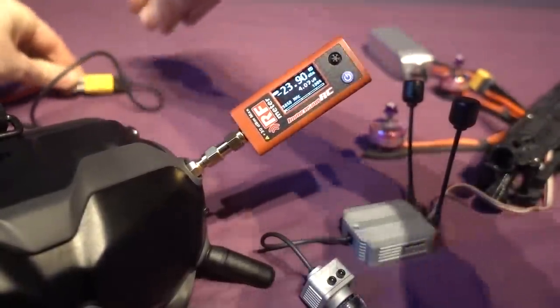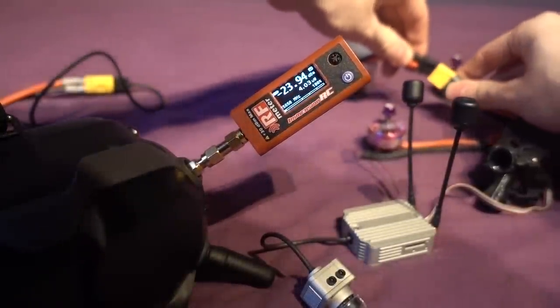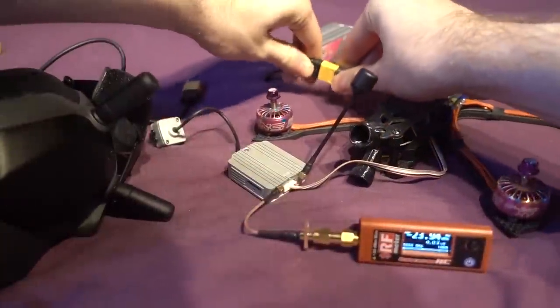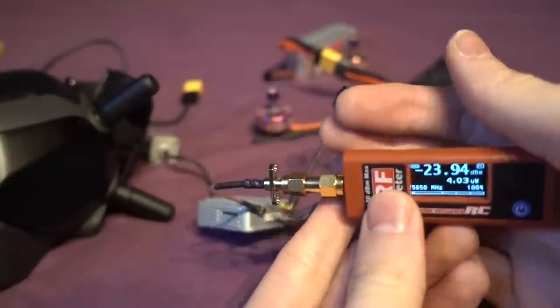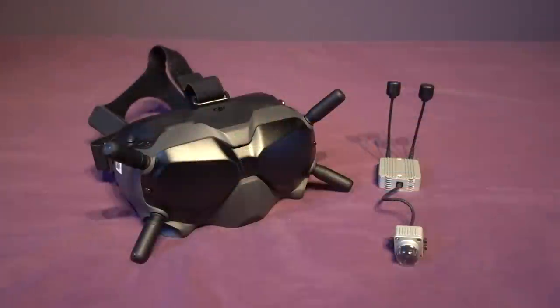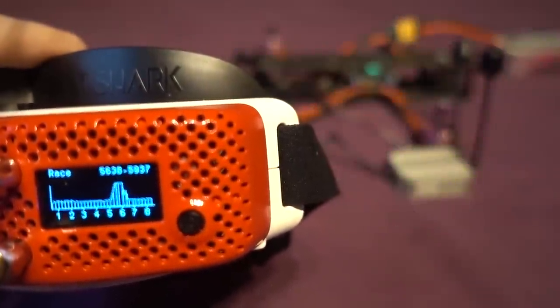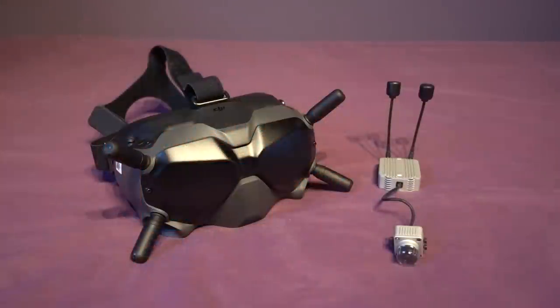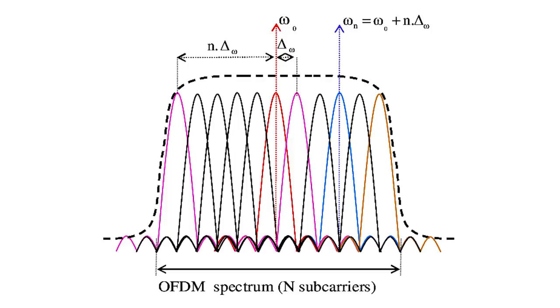I discovered that the goggles only start transmitting when the air unit is plugged in, so the goggles must listen for the signal from the air unit before they start transmitting back. So as long as the air unit is turned off, you can power up the goggles without the antennas on. The air unit however transmits as soon as you plug the battery in, so make sure that the antennas are always attached to the air unit when it's powered up. Using time division duplexing or TDD means they don't have to use separate channels to send and receive data, so when you look at it on a band scanner it takes up the same amount of space as an analog FPV signal.